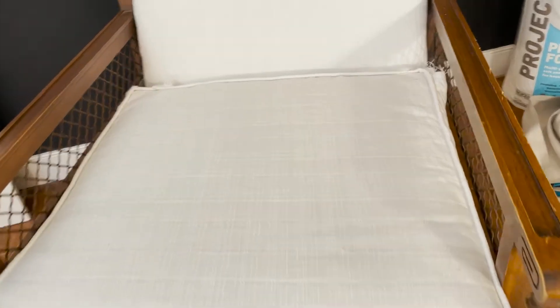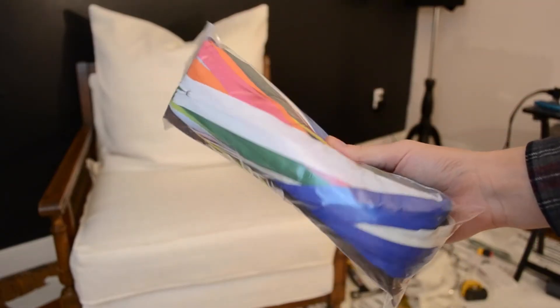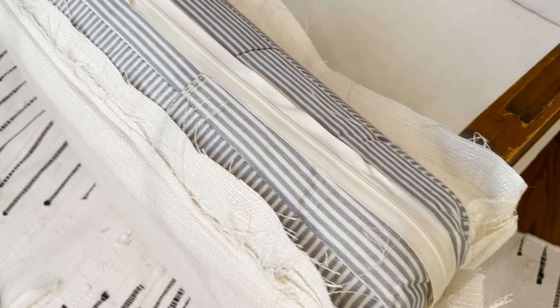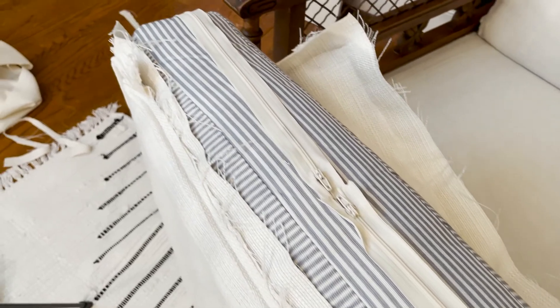The cushion cover is almost done, but she's still a little lacking in the back end. I had ordered a variety pack of zippers for this project and future ones, but the zippers ended up not being long enough, so I did a double zipper in the back.